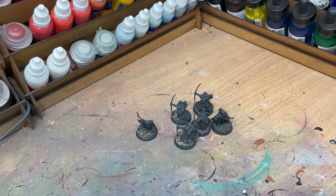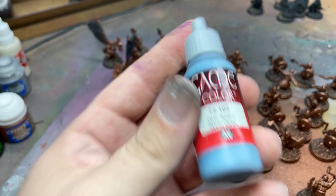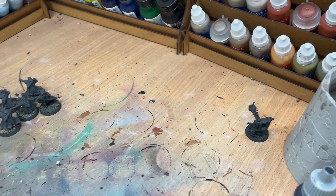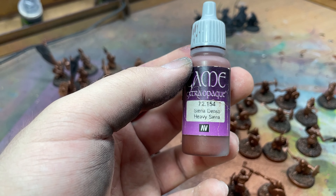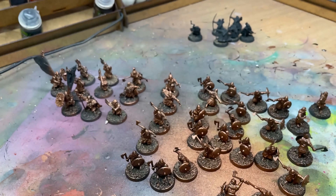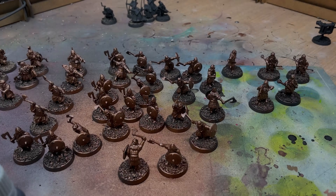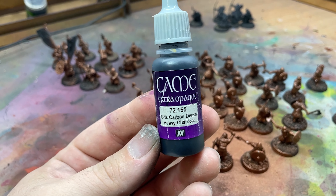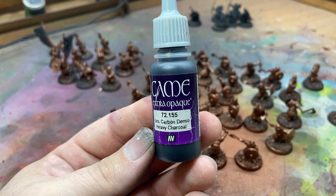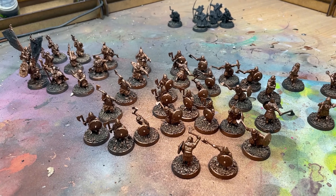I'll then go through and do the cloth colour on the rangers — that'll be done using steel grey. And finally for the wood on the ballista I'll be using Vallejo Game Colour Heavy Sienna. For the bases I'll use Vallejo Game Colour Heavy Charcoal, and that's the last thing I do after I've done all those other colours. So we'll get stuck straight in and get back with an update when the rest of the army's airbrushed.